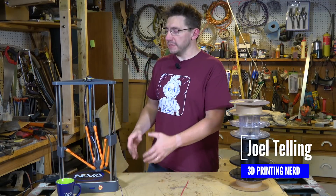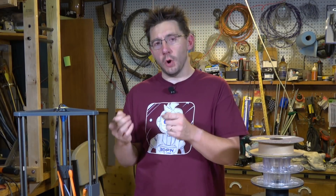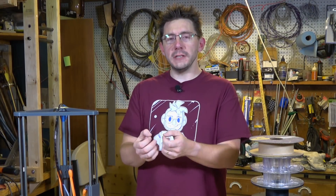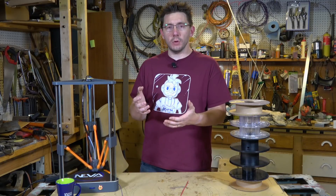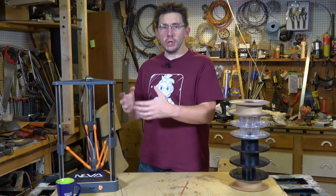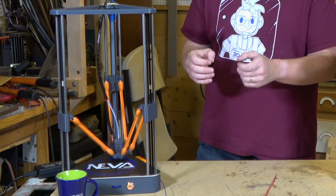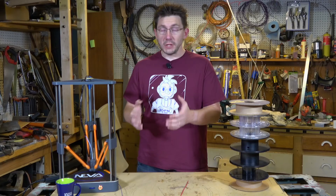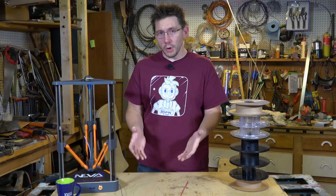This little machine next to me is the Dagema Neva, and among its features is a filament sensor. A filament sensor's job is to detect whether filament is passing over it or through it, and when filament is not detected the machine goes into a pause state to let you remove any filament still there, insert new filament, and continue printing. If you were about to print something and didn't have much filament left on the spool, with filament detection you don't have to worry.